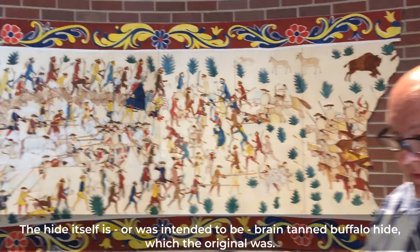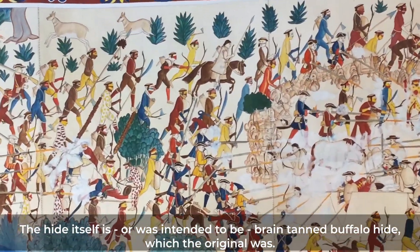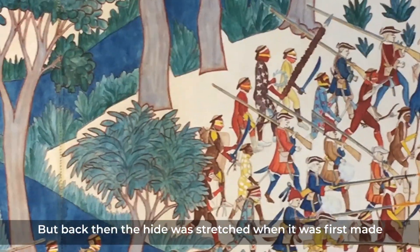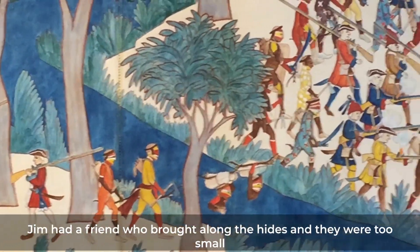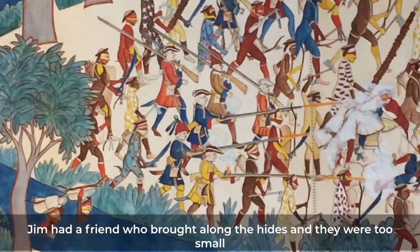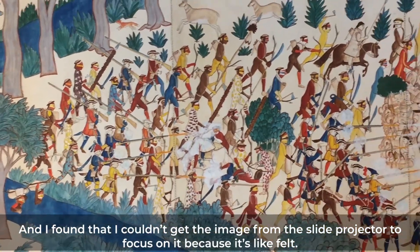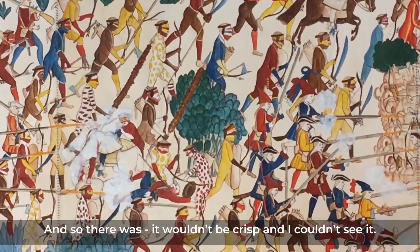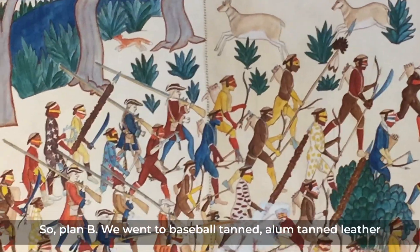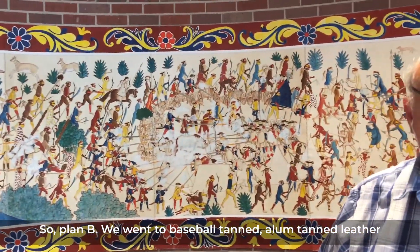The hide itself was intended to be brain-tanned buffalo hide, which is what the original was. Back then the hide is stretched when first made, and the buffalo were apparently bigger. Jim had a friend who brought along the hides, but they were too small. I found that I couldn't get the projected image to focus on them because the surface is like felt — it wouldn't be crisp, and I couldn't see it.